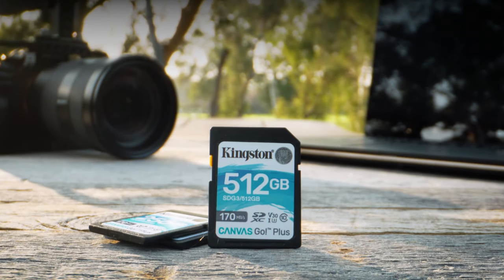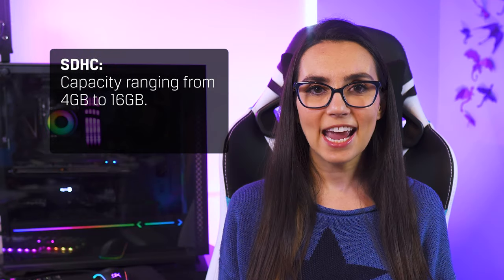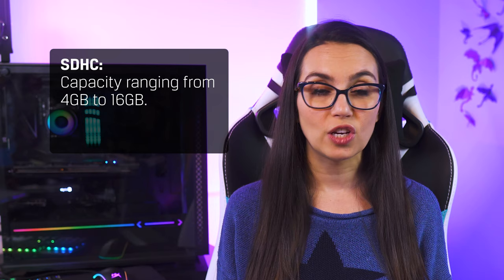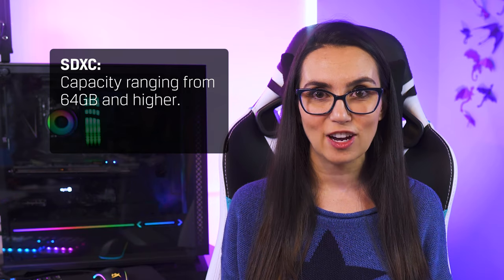You may see a marking saying SDHC or SDXC. These are two newer classifications of SD card, noting that the SD cards have higher capacities. SDHC cards have capacities ranging from 4GB to 16GB, while SDXC cards can store 64GB and higher. These are newer types of SD cards, so while newer devices may support older SD card formats, an older device may not be able to support the newer formats. Good to keep in mind.